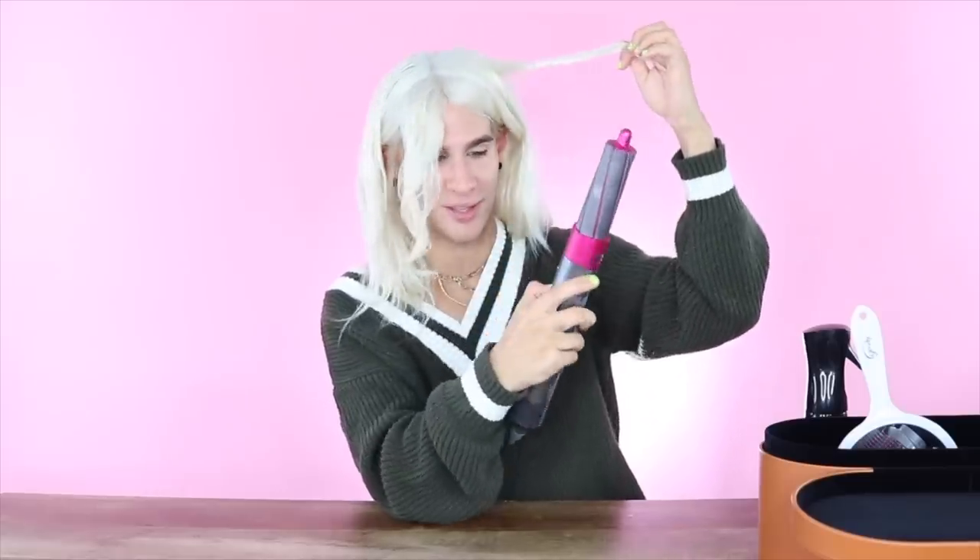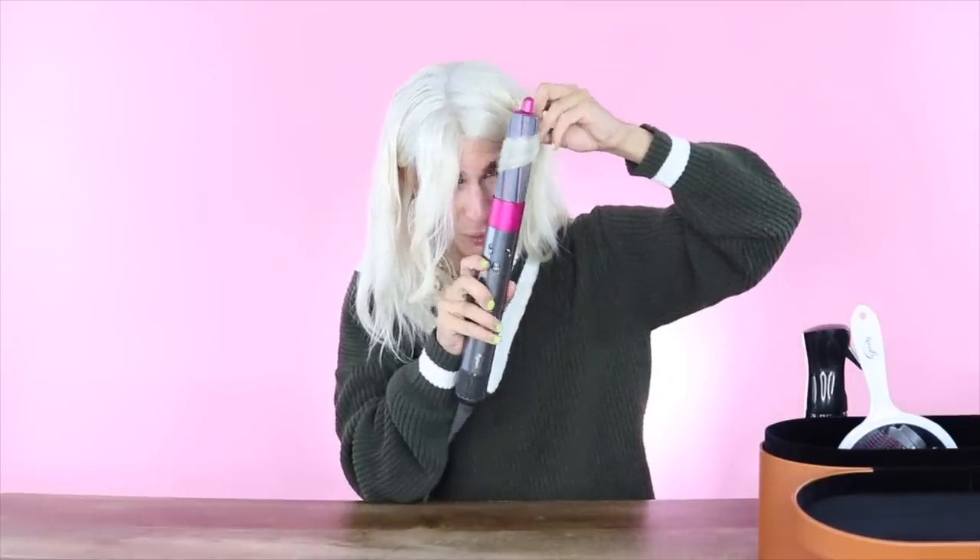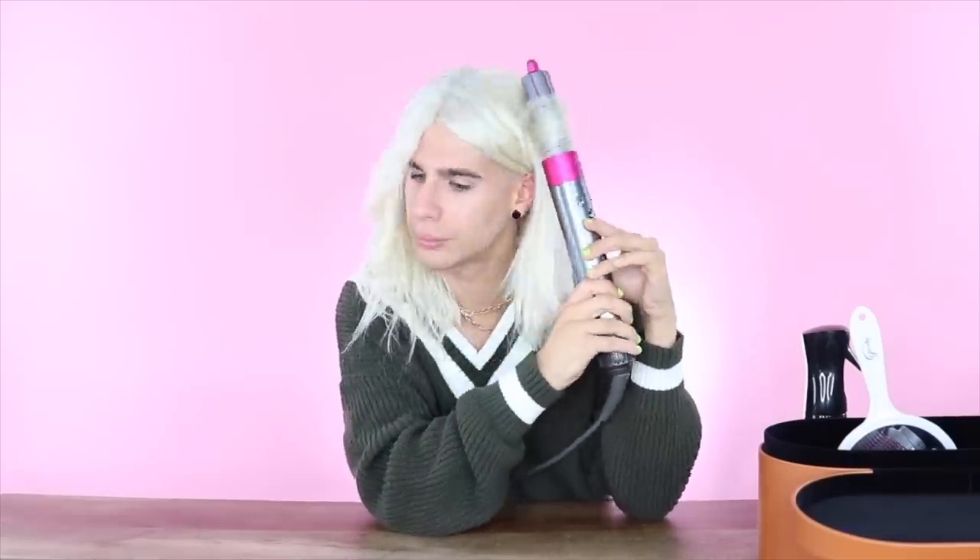I'm going to wet it again and then we'll do a piece dry and see how good that works. We're going to take the bigger size barrel now and see if that gives us a little bit more of a wave. Now the arrows are going this way, so it's going to make your curl go away from your face. This is a little confusing, not going to lie. It's a little bit difficult to get it attached for people with thicker hair, but it's fine. Wow, it's so curly!